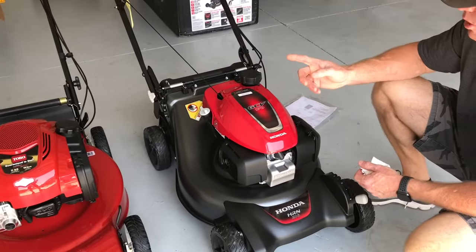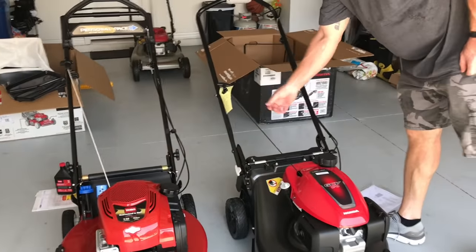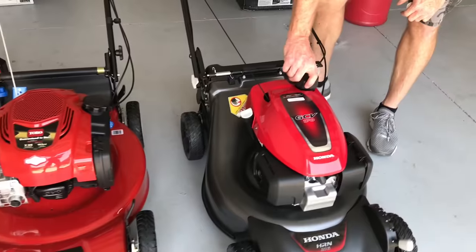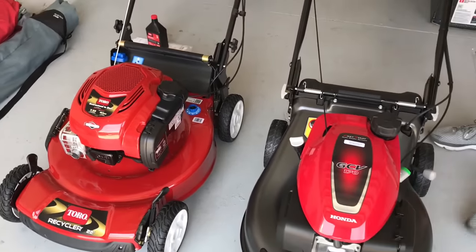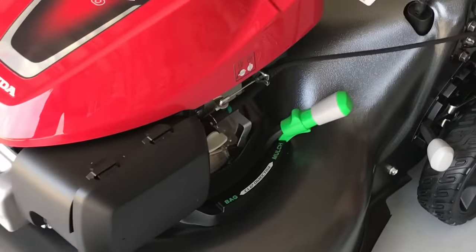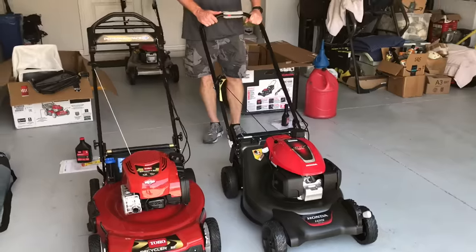I noticed that the Toro's handle is a little more difficult when unboxed. The Honda has just a release to put the handle in whatever position you want. I had to read the manual of the Toro to figure out how much oil to put in it. Now that I've got fuel in both of them, I noticed the Honda has a clicking gas cap. The Honda also has an actual fuel shutoff and a nice smooth handle for the mulching and bag director. The Toro uses a blue device for that. I also noticed the Toro has a side discharge that the Honda does not have.